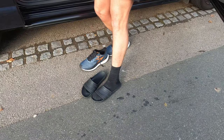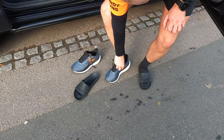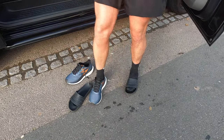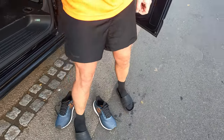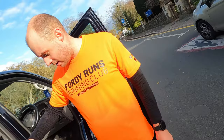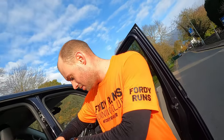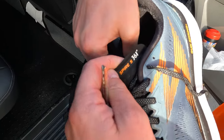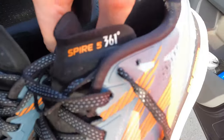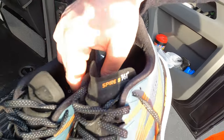We're going to do a little review back at the car, once I've had a minute to get them off. Might give you a little hint of where it's going. The insole is falling out. So, Si — what are they called? What do you make of them? Spire 5.